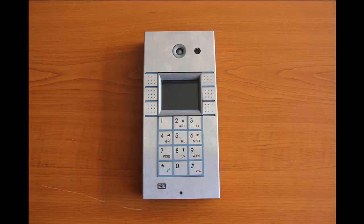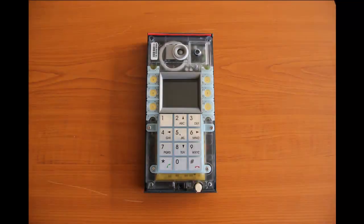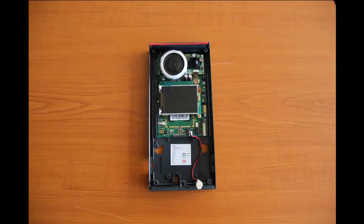This is how the Helios IP Vario looks like straight from the box. First of all you have to remove the stainless steel cover using a provided screwdriver. As the next step you need to remove the four screws holding the middle plastic part with buttons and a keypad to finally see the chassis with a PCB.